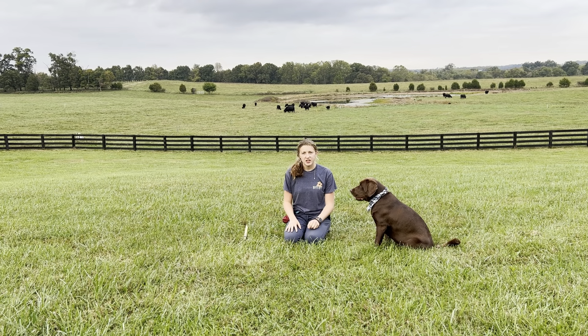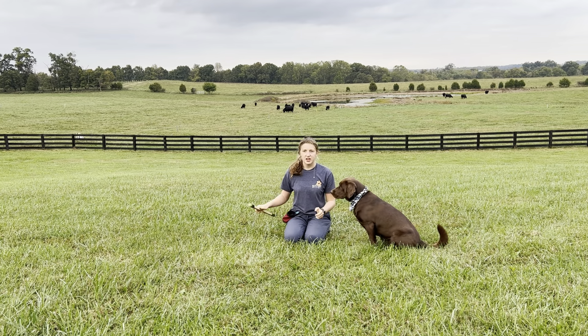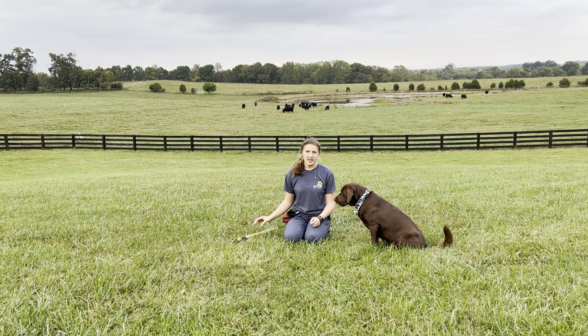To teach targeting you need three things: your clicker, your bag full of treats, and a targeting stick or your target of choice. A target can be anything from a stick to your hand to a piece of paper or really anything else you can find.